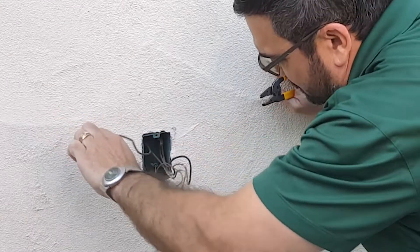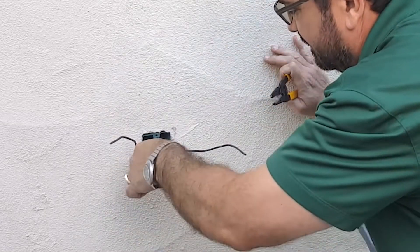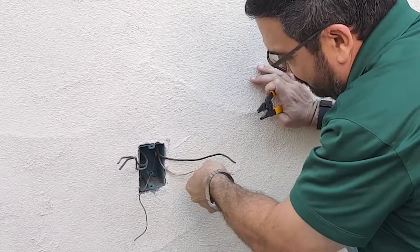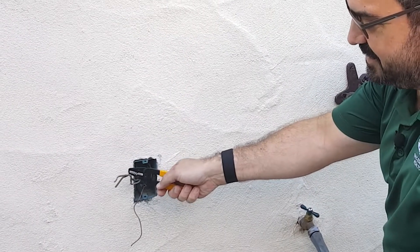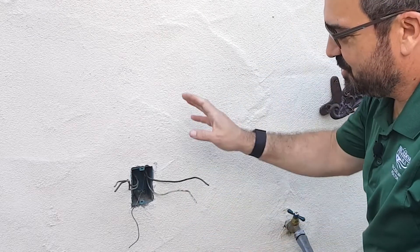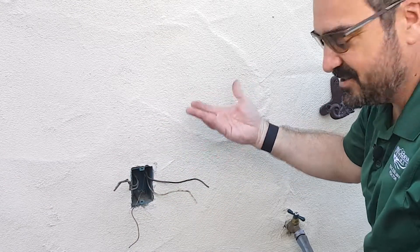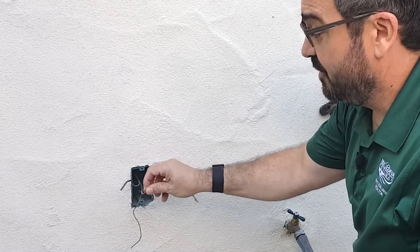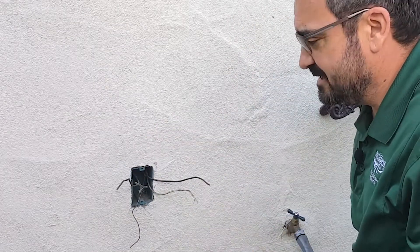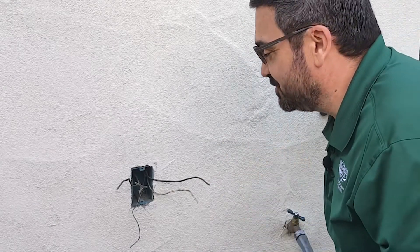We're going to separate these wires into their respective pairs. We have two wires coming in here and two wires coming in on the other side. One pair is carrying the power to the receptacle and one pair is carrying the power away from it. One side is what we call the line and the other side is the load — a load being another outlet, a light, or something like that. We have to figure out which is which, and the only way to do that is to strip these ends and test them.